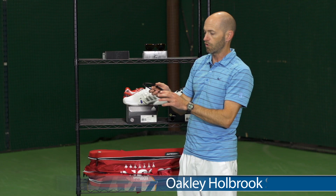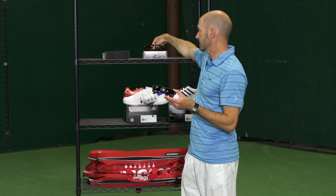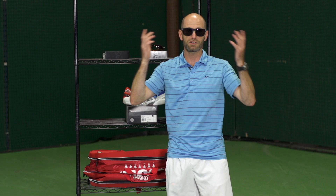And lastly this week, a quick look at some new shades from Oakley — this is the Holbrook. It comes in this matte black and also a really nice glossy light brown colorway. Really nice shades: they offer a precision lens and also impact resistance. Very comfortable, they look great out on the court, and you can rock these casually as well.